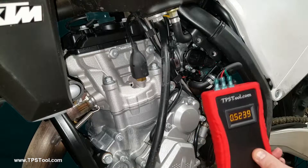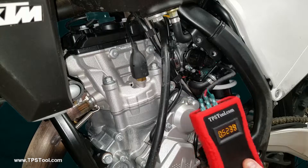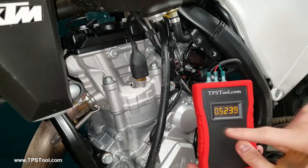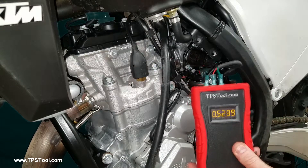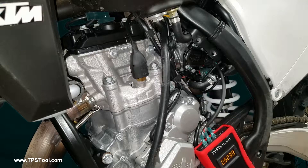So what we're going to do is make a little adjustment. We're going to turn this one just a tad bit richer and see what happens. The current reading is 0.523, so I'm going to go up by 0.02 and shoot for somewhere in the neighborhood of 0.543. We'll give it a test ride and see how we like it.